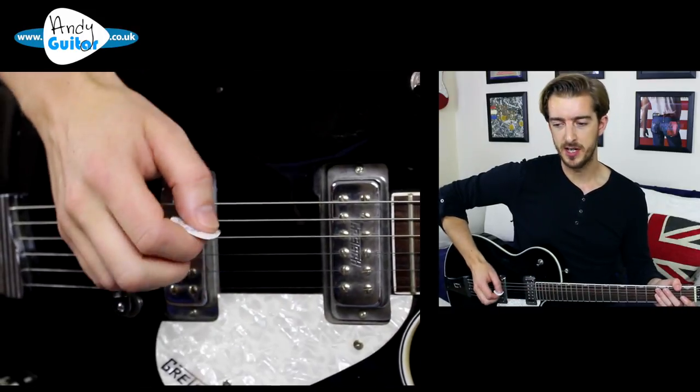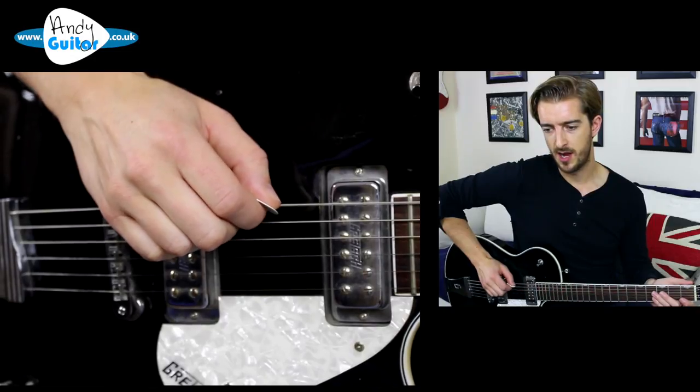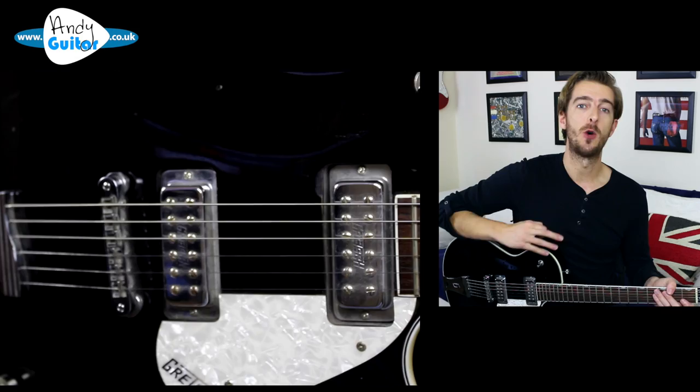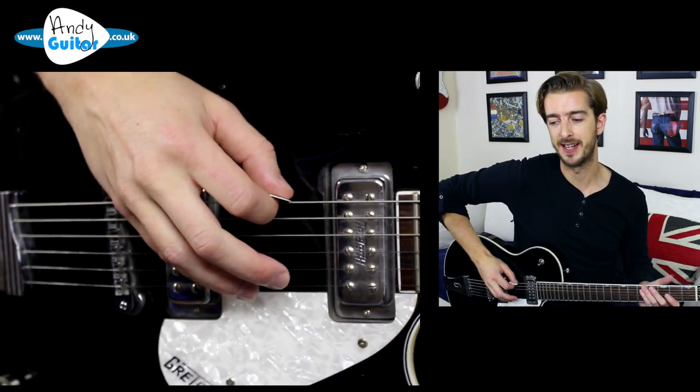For those of you that aren't aware, alternate picking is picking a single string with a down and then an up motion, alternately, no matter what notes you are playing in the lead line, riff, or any part of guitar playing.